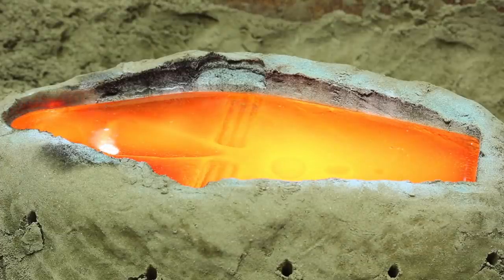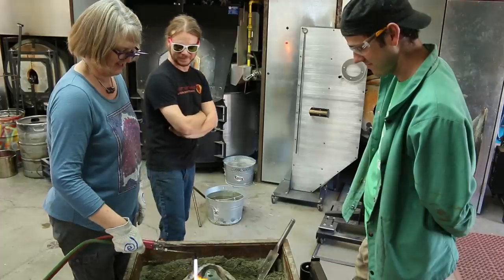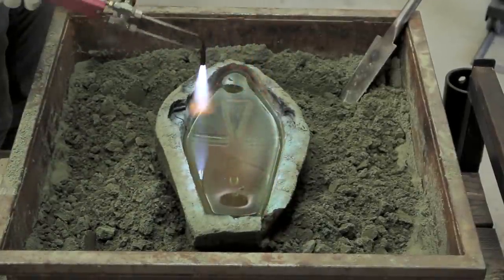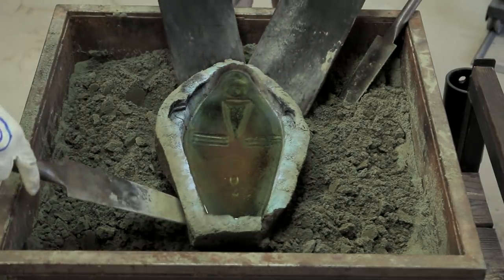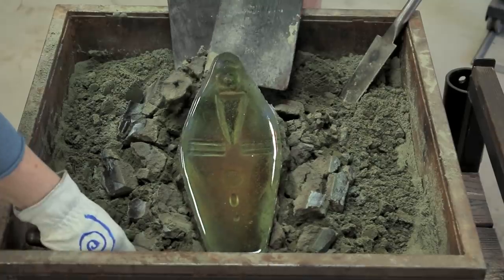I use a torch to remove bubbles and let the piece evenly cool to the point that the glass is no longer moving. Then we pull the piece out of the sand and place it in a kiln. After 40 hours of cooling, the cast glass mask will be complete.